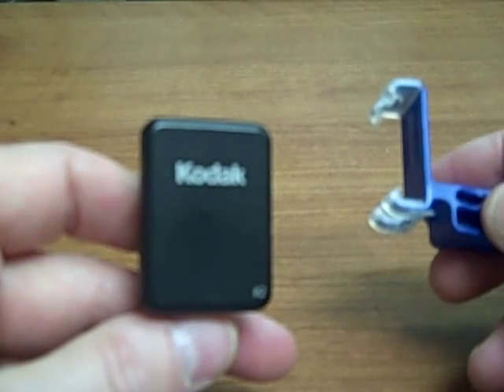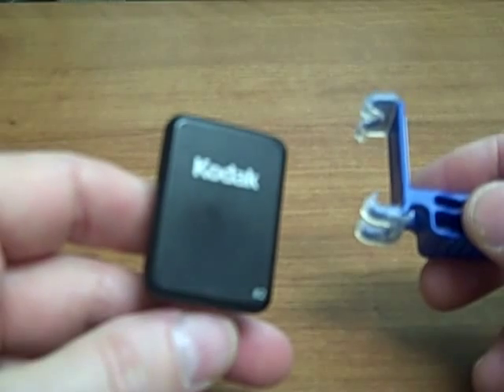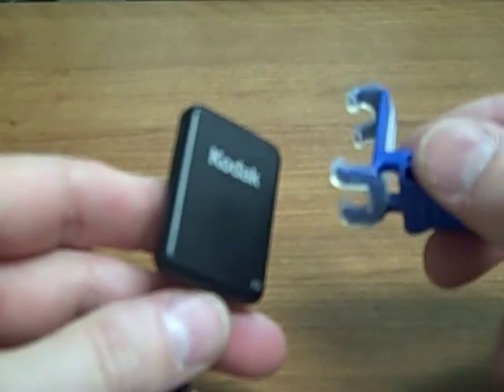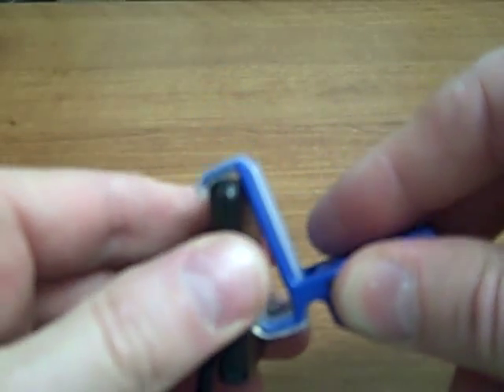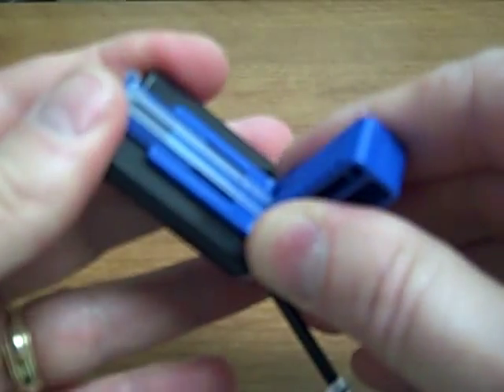This is a demonstration of the XCPD-SFIT Universal Bite Block System with the Kodak Sensor Series. Here we have a Kodak size 2, and this is the interior bite block. You can see that the self-adjusting clip just stretches out and tensions to hold the sensor securely.